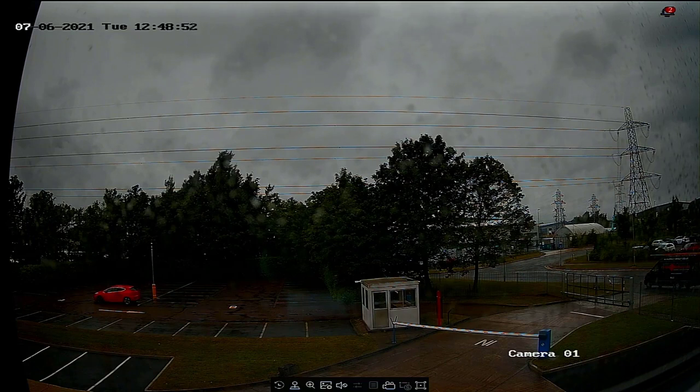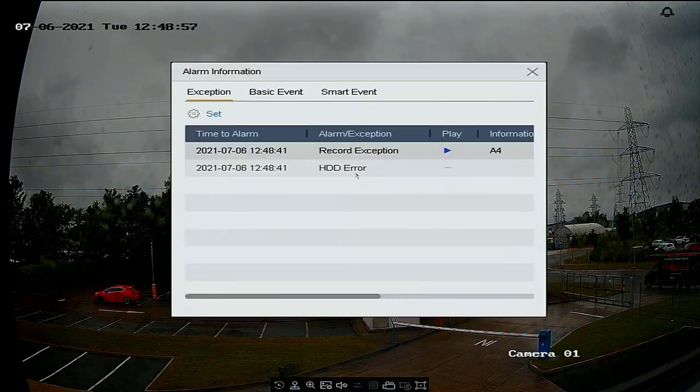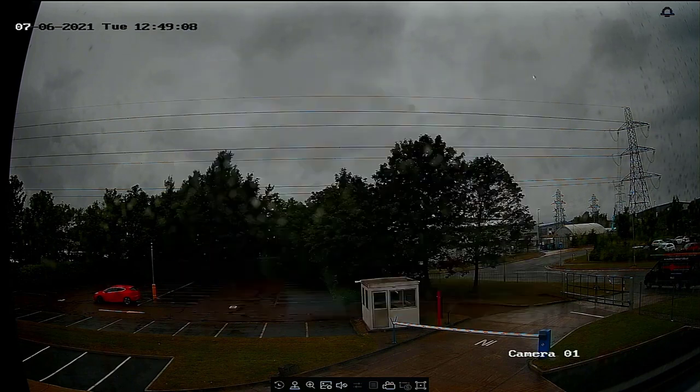Throughout that setup it was beeping at us, so I need to sort that out. You'll notice in the top right-hand corner there's a little bell — that's where exceptions and alarm information are held. It's telling us we have a record exception and a hard drive error. If there were any other events you'd also see them here, like motion events, but we know we've got no hard drive, so I need to sort this out.